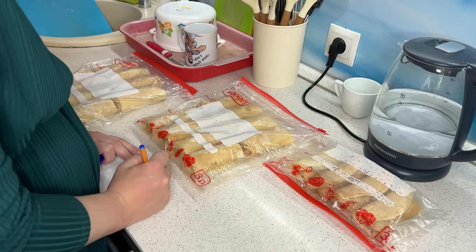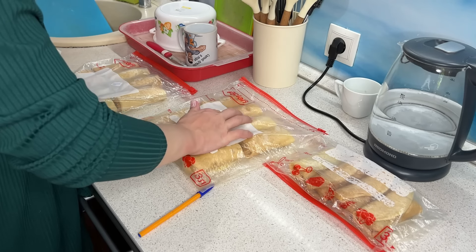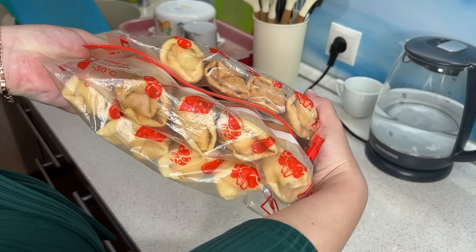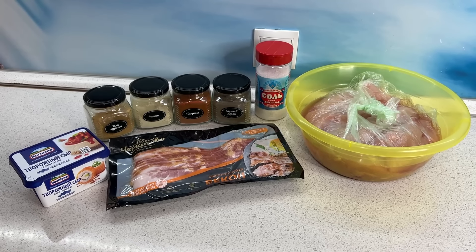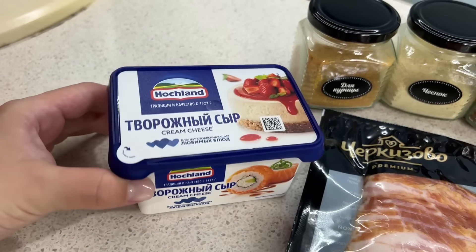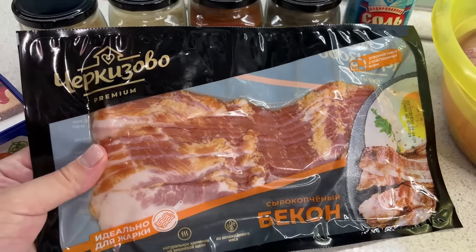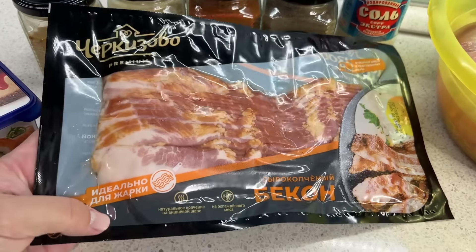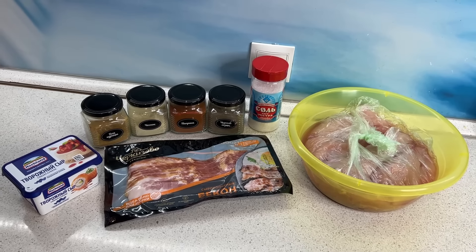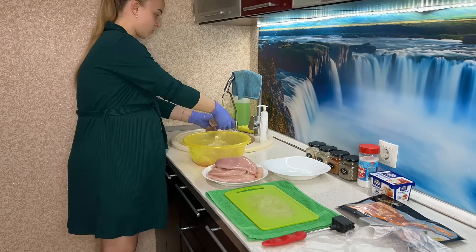Блинчики я подписываю, потому что по внешнему виду их не различишь. Я запомнила, где какие у меня замораживались. Всё подписала и убираю в морозильную камеру. Дальше будем готовить самую любимую заготовку полуфабрикатов моего мужа — он очень просил её приготовить заранее. Это рулетики в беконе. Муж просто обожает это блюдо: оно получается безумно вкусным и сочным.